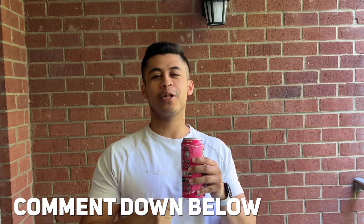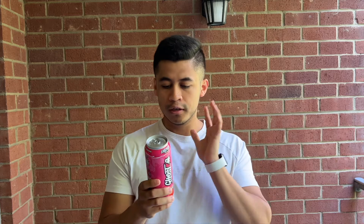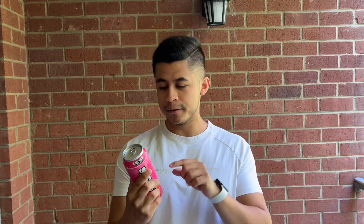Recently they also came out with a new pre-workout in this exact same flavor, which is brand new. So if you guys want me to review the pre-workout version, let me know down in the comment section. Without further ado, let's go into the nutritional content of this energy drink.